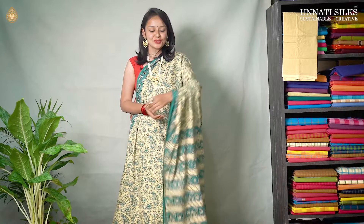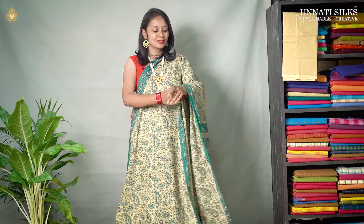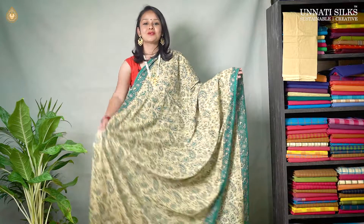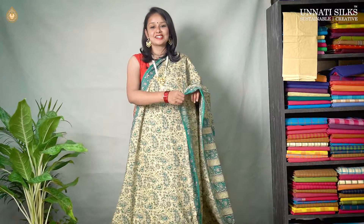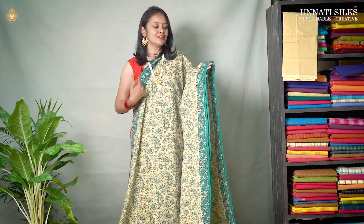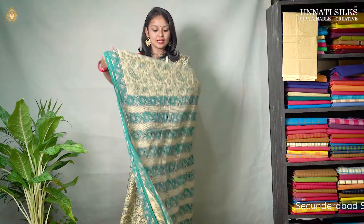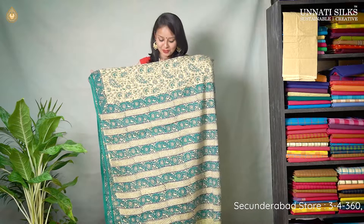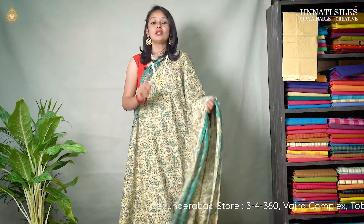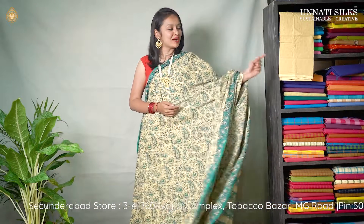One more similar colored saree — this is off white with sea green combination. The entire body goes in unique mango printed design. These designs are very very attractive and they look gorgeous on sarees. The entire border goes in floral prints, very very beautiful and attractive. This saree also has a unique pallu with beautiful color combinations. And we have a matching blouse. All these sarees may look similar but they have unique prints on each and every saree.